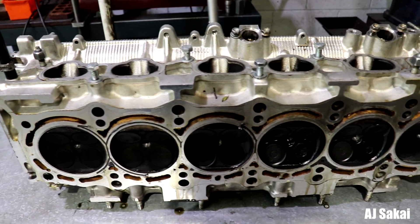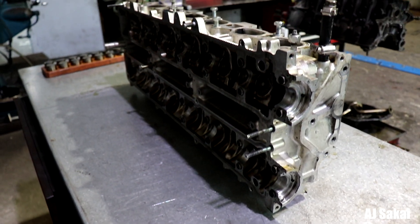We had some complications finding the right socket for the ARP head studs — they require an unusual half-inch imperial size, which we weren't expecting since a lot of super motors use metric. We needed a deep socket that was half-inch with a 3/8 drive, and the galleries were so tight we actually had to machine and lathe down the socket so it would fit. A big shout-out to my girlfriend, who asked her friend to source this socket, which really helped move the process forward.